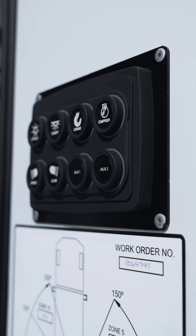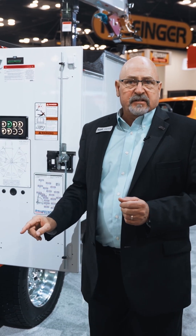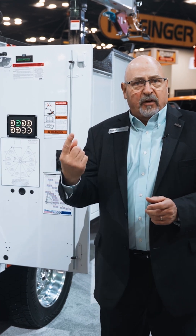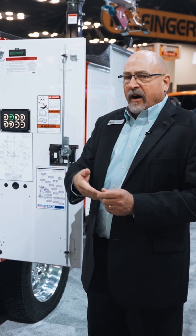We've got a couple of spare auxiliary switches here for you to use. The users of these trucks really appreciate the simplicity of this. You can operate any of these switches with a glove on your hand. You don't have to reach in and have a touch screen and scroll through a screen or take a glove off to operate equipment. It's really user-friendly from that standpoint.